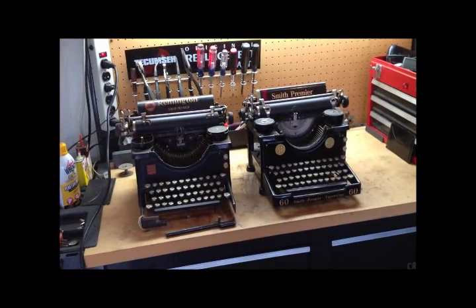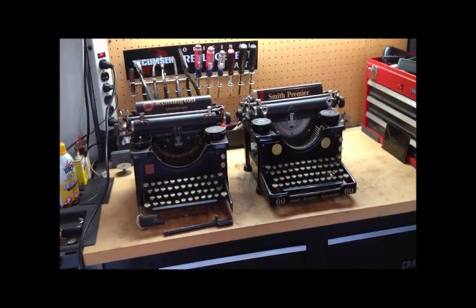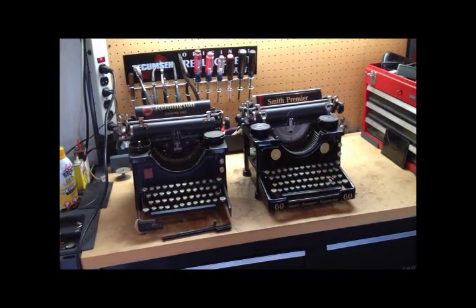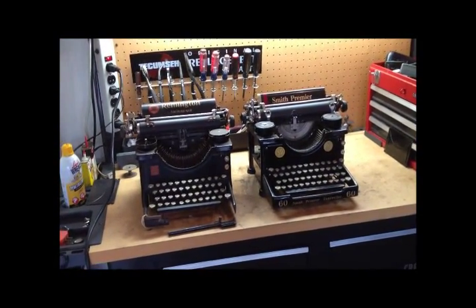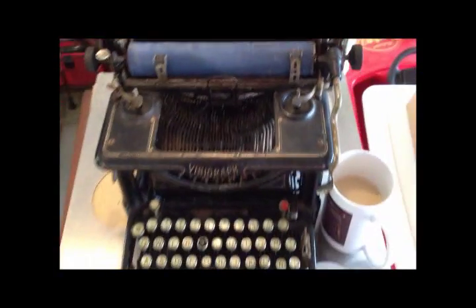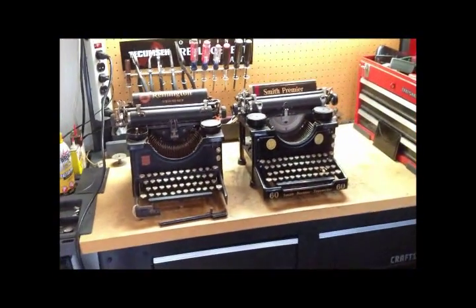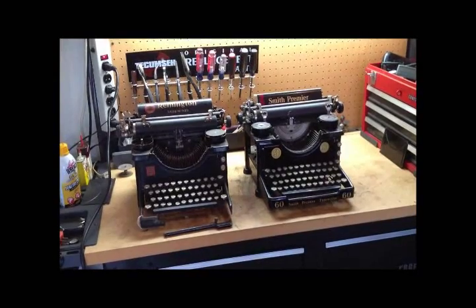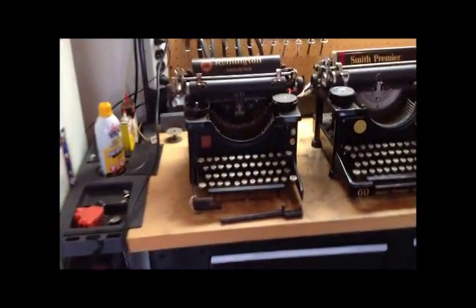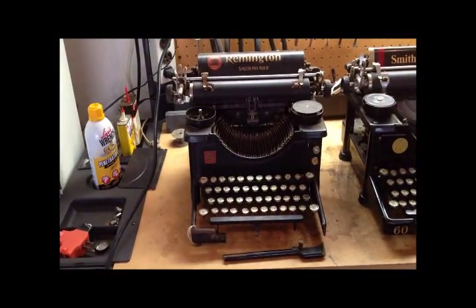What we have here is actually a follow-on to the earlier video where we compared two typewriters. That ABC ilk was fairly popular and got some good feedback, so we've decided to follow up on something we mentioned — which is a conversion of a typewriter from individual type bar bearings to a slotted segment. Here's the machine we were talking about before.